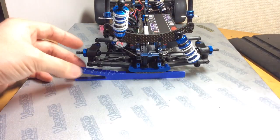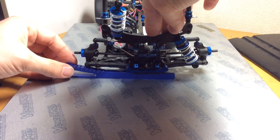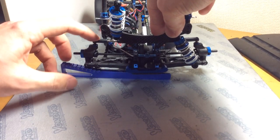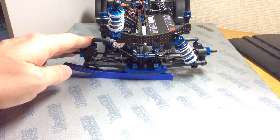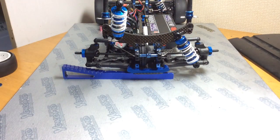Now we'll put the chassis on top and simply measure the droop. As you can see, it's a little bit less than 5 millimeters on this side. So what you want to do, if you want to go to 5 millimeters, you take your wrench and screw down until it reaches 5 millimeters. Please remember to disconnect your sway bar — this is just for demonstration purposes. You want to make sure that it's 5 millimeters on this side and 5 millimeters on the other side. So that's one method of measuring droop.